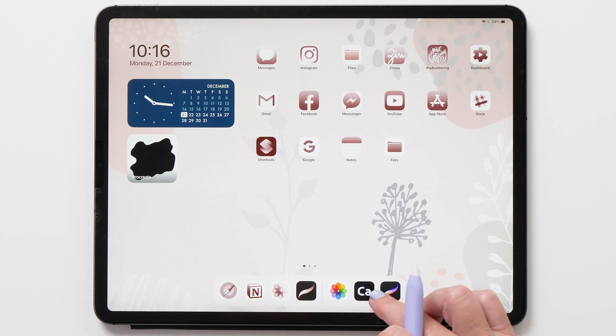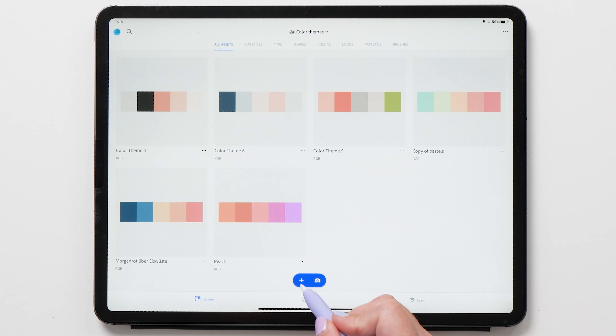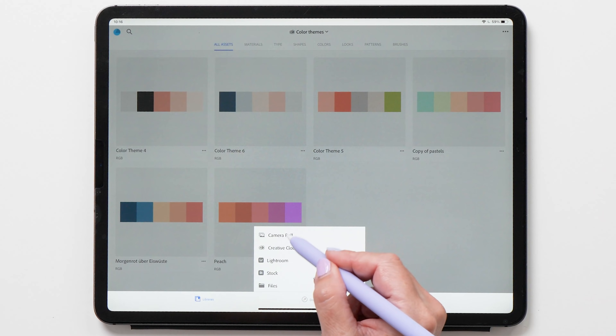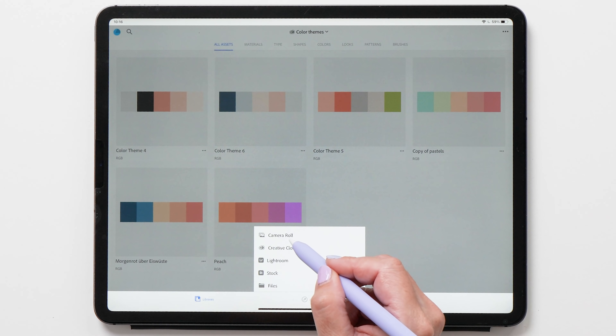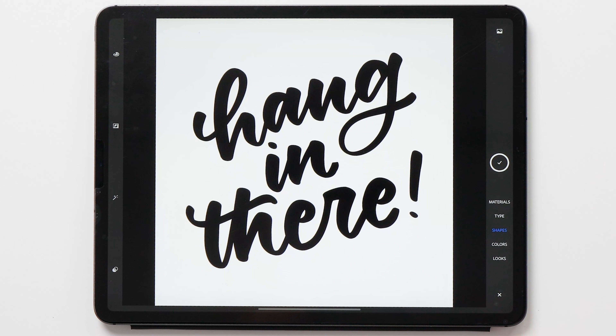Now we're going to start up Adobe Capture — this is what the icon looks like — and we're going to bring in both files that we created in Procreate. Tap on plus, then Import Image, and then tap on Camera Roll to select the file we've just created. Tap on it to bring it in.